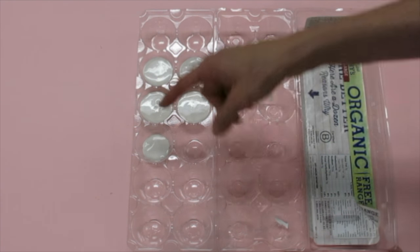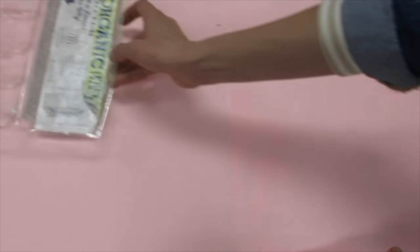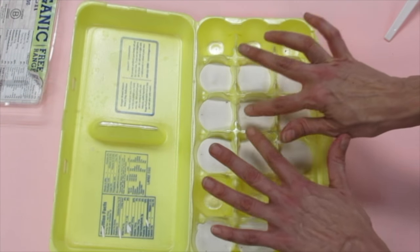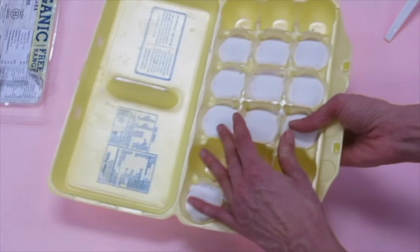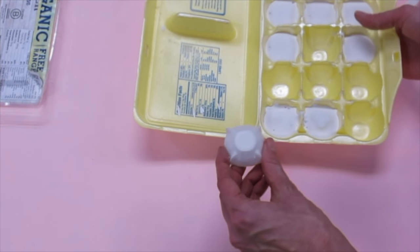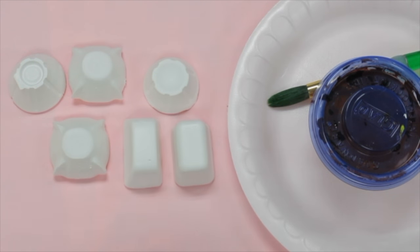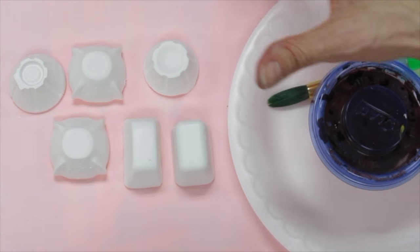If you see any bubbles forming, gently tapping on the mold will help pop them. Here's one I did a while ago — they are bright white, so I can tell they're dry and solid. To pop them out, I'm turning my egg carton over. I can actually pop them out from the bottom and they kept the really cool shape of the egg carton, which is going to make awesome shapes for candy. Now that I've popped out my faux chocolates, I'm ready to make them look more like real chocolates.